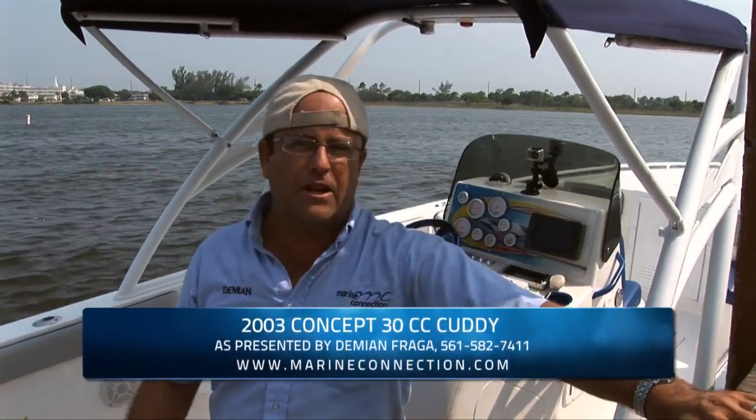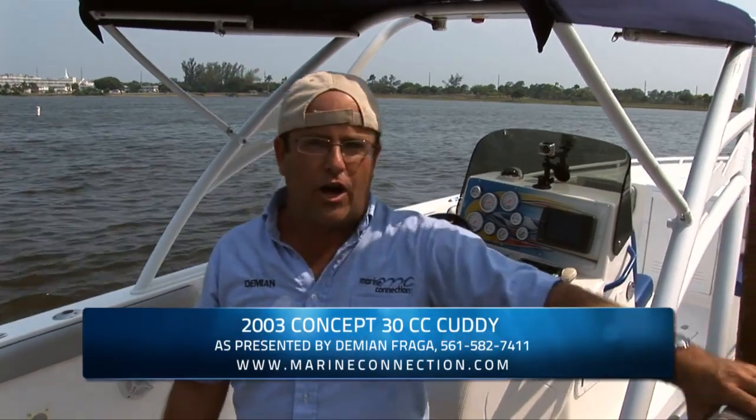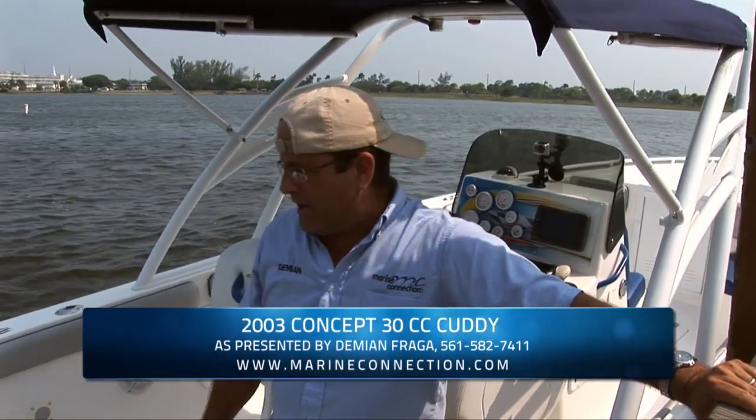That concludes the video presentation on the 2003 Concept 30. As you can see, it's an awesome performing boat — it's definitely going to cut through the water well. It's a good offshore performance boat. If you have any questions, feel free to write an email or call. My name is Damian from West Palm Beach, Florida — Marine Connection. God bless and have a wonderful day.